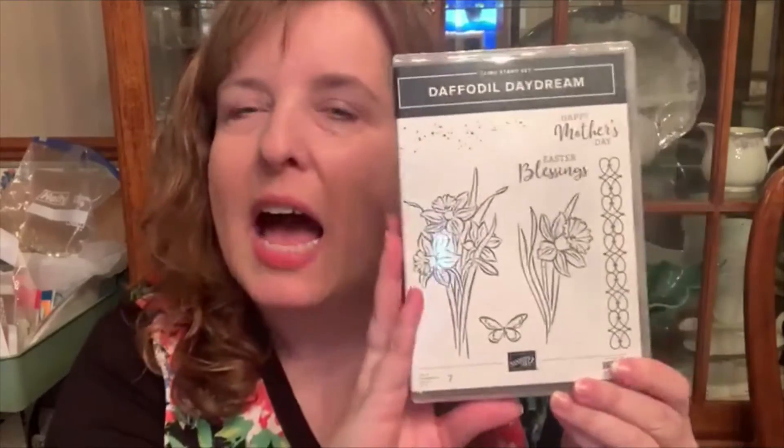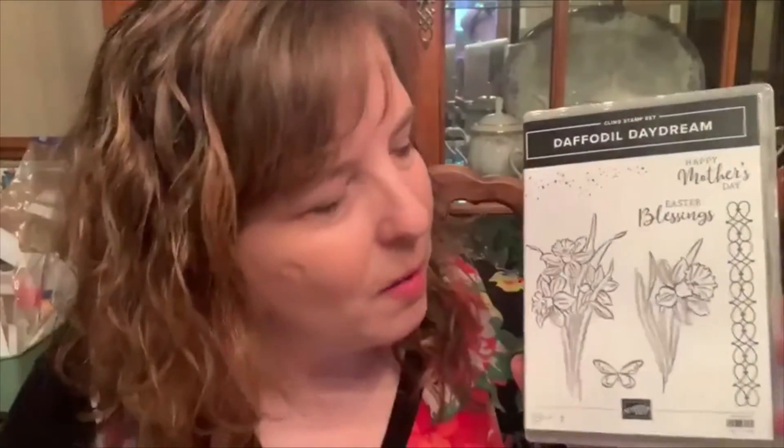Hi STEM and friends! Tonight we're going to use the Daffodil Daydream Bundle. It has these adorable daffodils, some speckles you can use to add a little texture to your cards, a lattice look, and Easter Blessings and Happy Mother's Day sentiments. It has a little butterfly. Mother's Day is well after when daffodils bloom in Oklahoma, and it's almost always after Easter too.